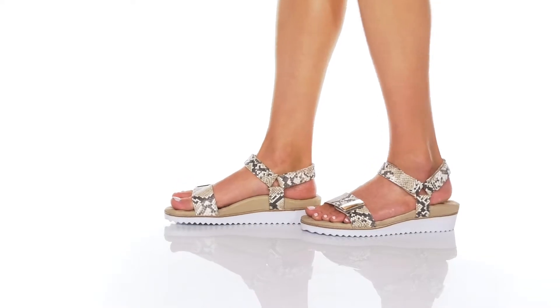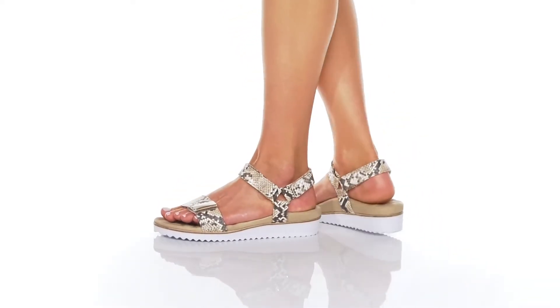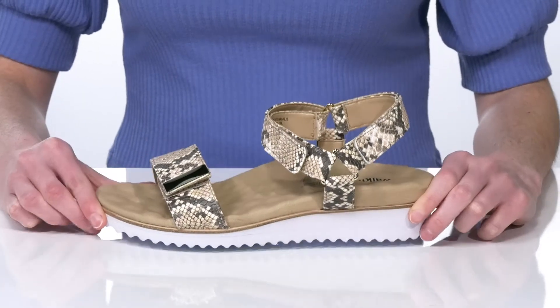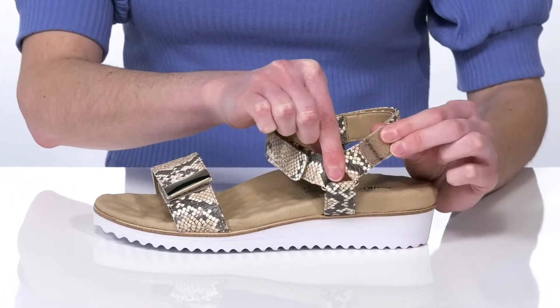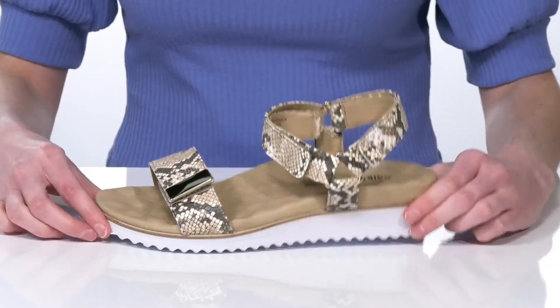With Walking Cradles, it's a matter of fit, and these wedges have a totally customizable design with three hook-and-loop straps so you can get these to your best fit.